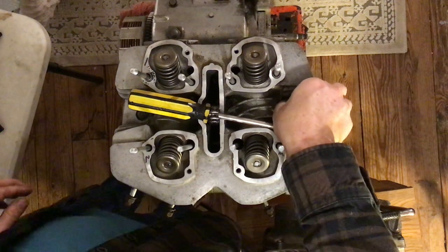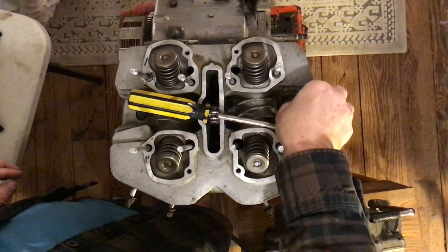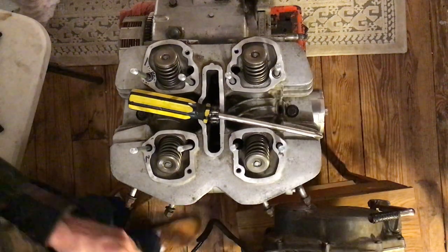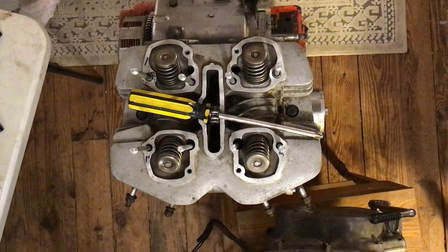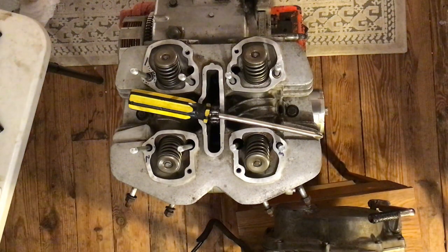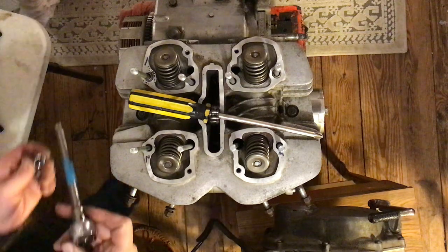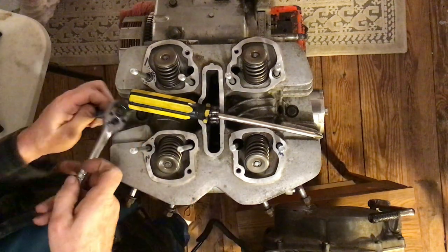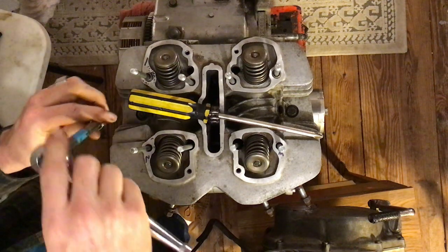The right side goes in nice and easy. Now I need my 10mm socket and ratchet — can't really use a wrench on this. I'm going to go with the extension since there's not a lot of room in here.